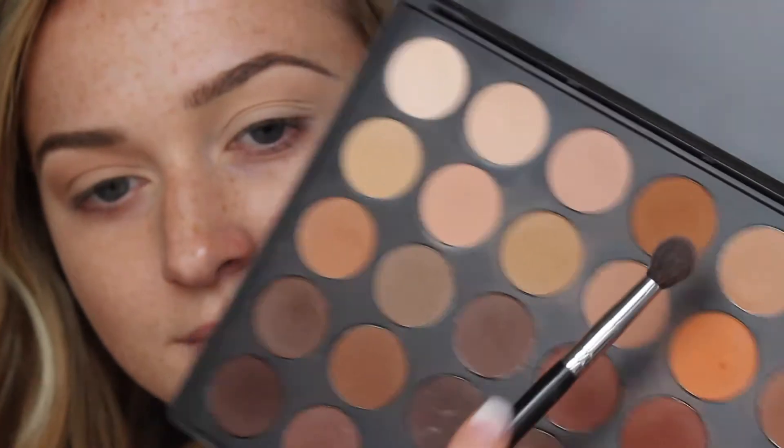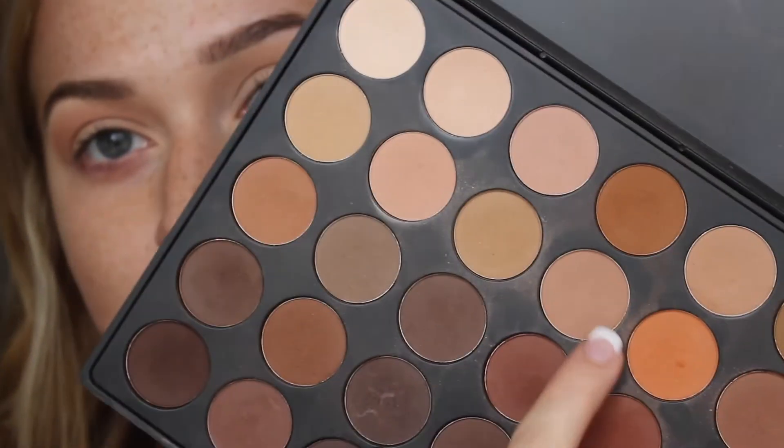Going into my Morphe 350 palette on a Morphe 505 brush, I'm taking a shade and buffing it throughout the entire crease, keeping it a little higher so you can see it when my eyes are open — running it from inner corner to outer corner. Then I'm switching to a more orange shade, which is going to really brighten the whole look and add a warm tone, wiping it across from inner to outer corner.